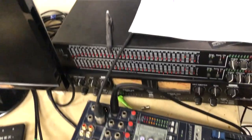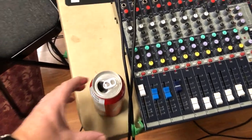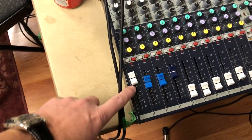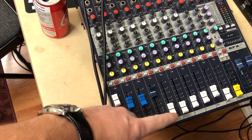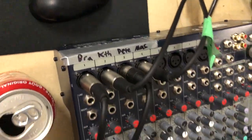It goes into the PA app and then to the board, and they're all kind of sharing the board. The singer's on the white channel one here, and then backups on the others. We have them listed there.